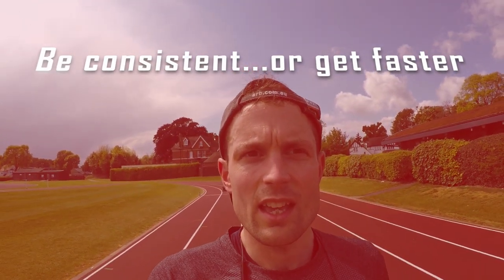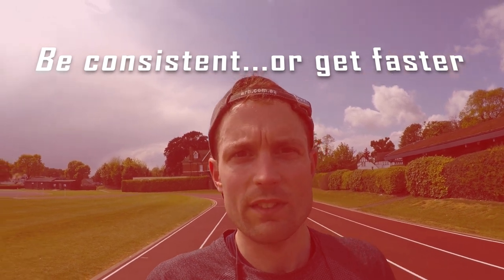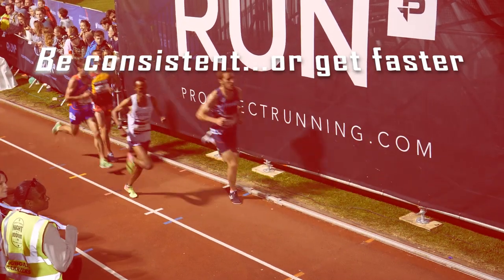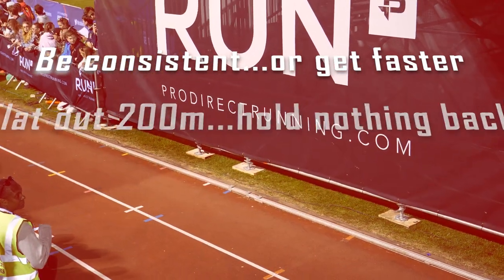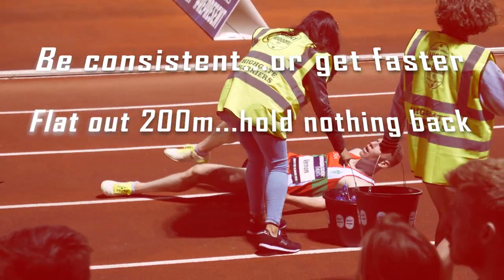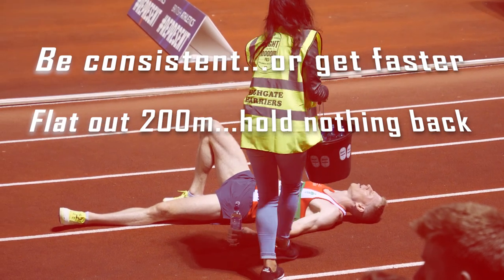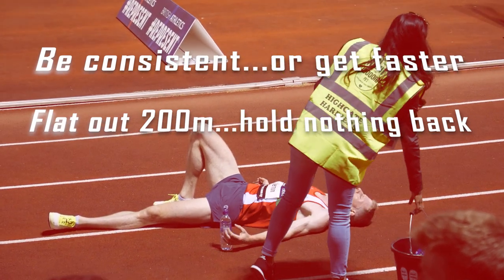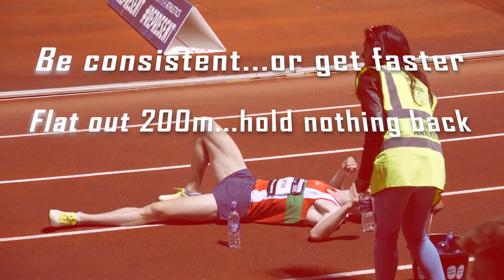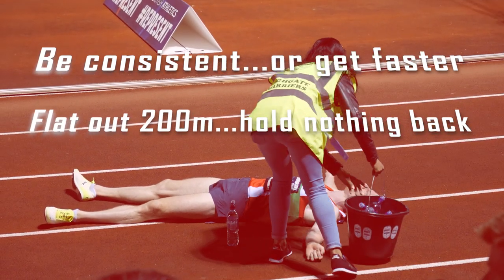A few points to bear in mind if you're going to do this session. Try and be as consistent as possible — if anything, try and run each set a second or two quicker than the previous set. That way you're really going to dig deep into that fatigue. Second point: don't hold anything back on the 200s. Try and just blow yourself up on each one and see what you've got, see how quickly you can recover. That's going to be where you get your big gains. Everything on the 200s, and be consistent. If you can negative split, you're doing the session really well.